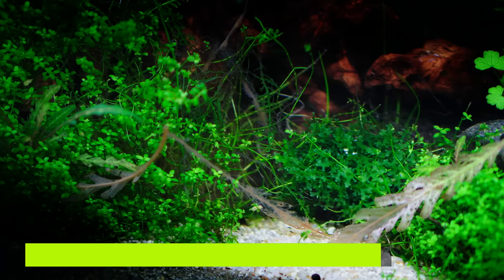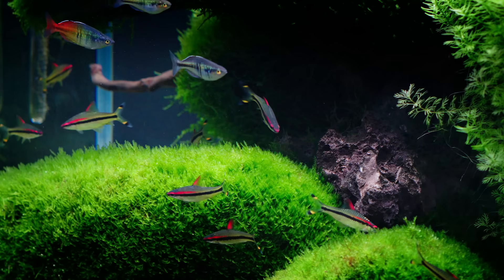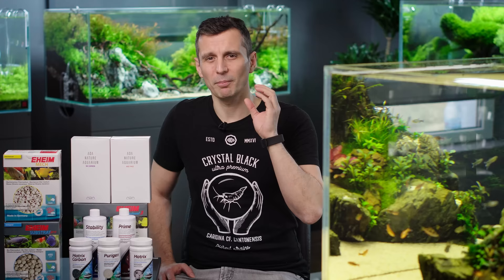Filtration is important because you have a lot of decaying organic material in your tank. Decaying organic material will produce ammonia. Bacteria will produce ammonia. If you have ammonia in your tank, that is very toxic to fish and can cause algae. So the main role of a filter is to get rid of that ammonia and to transform it into nitrates.